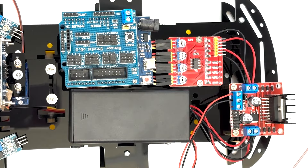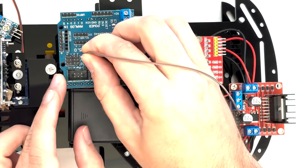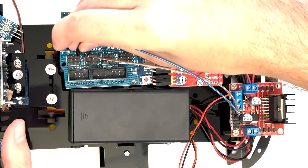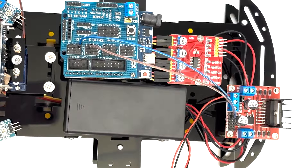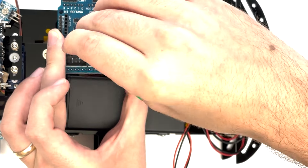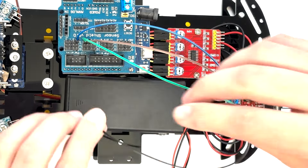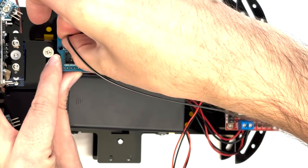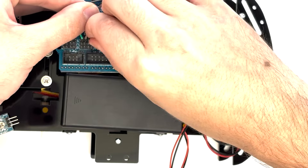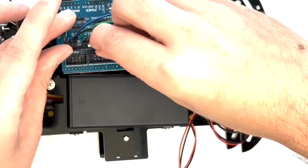Connect the four-channel tracking board to the UNO-R3 expansion board using six plug-to-plug end wires. Connect VCC on the control board to V0 on the expansion board, GND to G0, OUT1 to S8, OUT2 to S9, OUT3 to S10, and OUT4 to S11 on the expansion board.